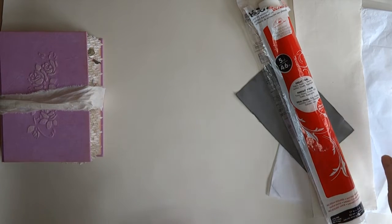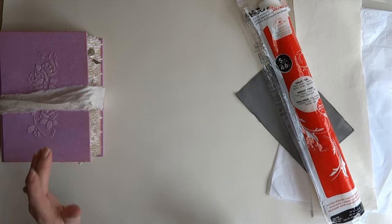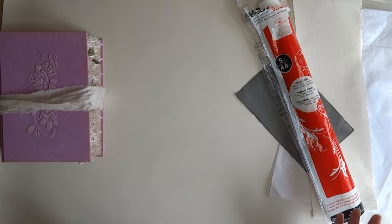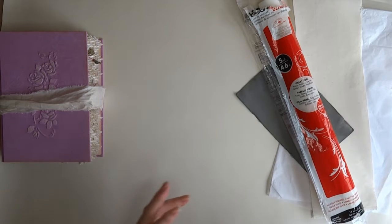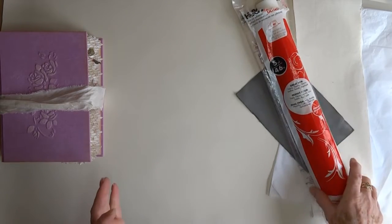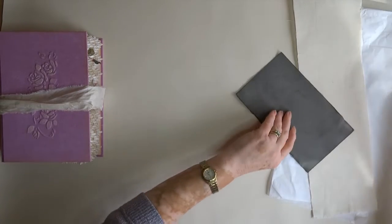I had a play with it — it doesn't work so well for me for the raised embossing, but as a general book cloth it works brilliantly. I took it to the next degree and decided to try sewing my signatures onto it, and it works brilliantly.